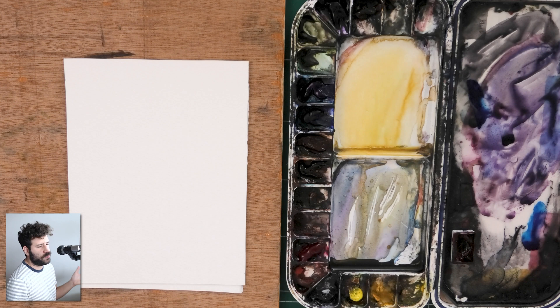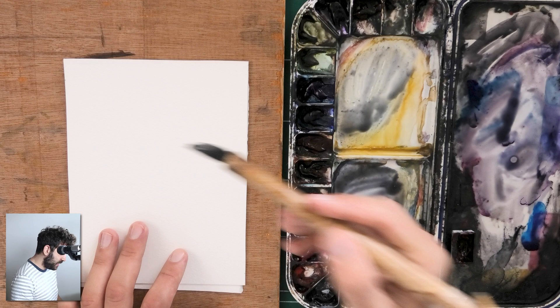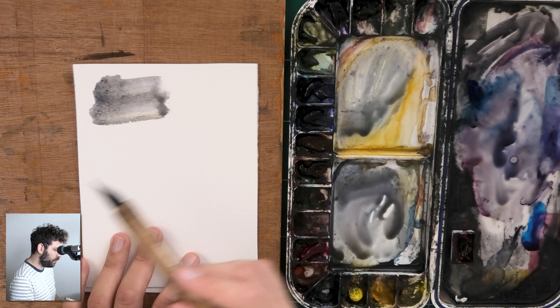One of the easiest ways to do this is purely using the leftovers on the palette, which is why I never clean my palette and why I love to keep a dirty palette. So let me just show you. I'm just going to grab a bunch of everything that I have here, and more often than not that will actually produce beautiful gray colors that you can then push in any direction you want.